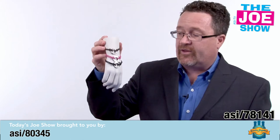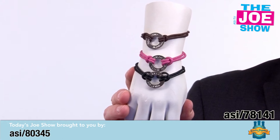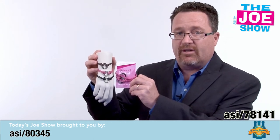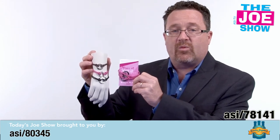I want to show you these bracelets — they're pretty cool. They come in a variety of different color bands, and the little disc in the center can be imprinted with any message you want. They can also come packaged. This one was done for a breast cancer awareness event where one bracelet went to a survivor and one went to a supporter.